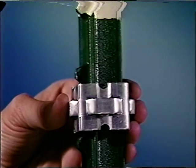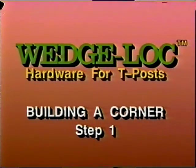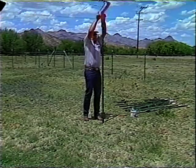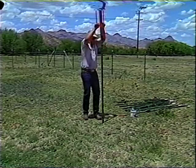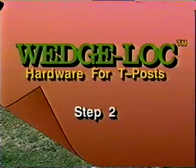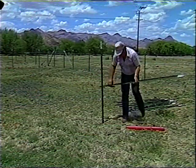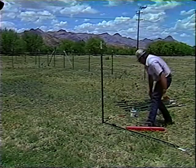Step one: establish the location of your first corner, and using a post driver, put in your seven to eight foot post depending on soil conditions. Step two: lay your brace post on the ground, butted to the corner post and in line with your fence line.